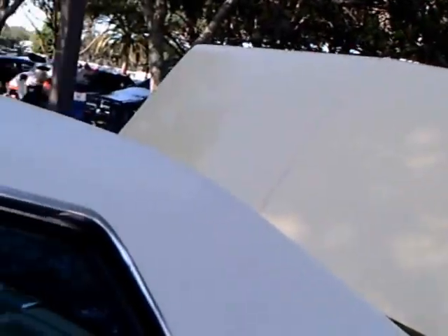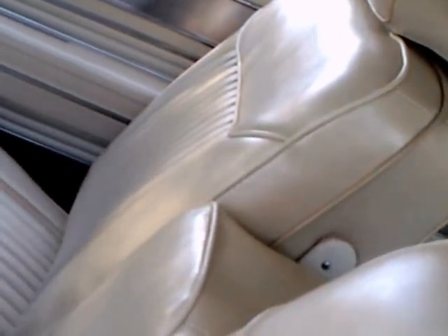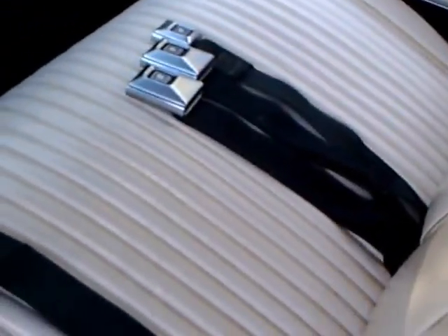I believe the Wildcat was originally one of General Motors' dream cars, and no doubt some of the styling was represented in regular production cars. Notice the beautiful white interior here and the metal trim there on the door panels.